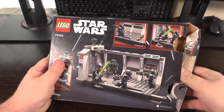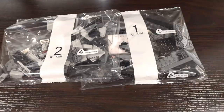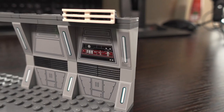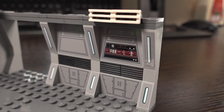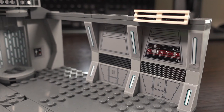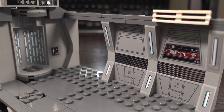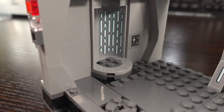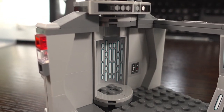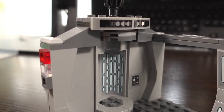Opening up the box we find two bags full of parts, instructions for both bags, and 15 stickers in total. Building this set was quite easy — for some reason I thought it would be more complicated than it actually was due to the play features implemented. However, there were no pain points in this build and everything went together really easily. There were a few times I got mixed up with what colour part to use, but I think that's just my silly brain.